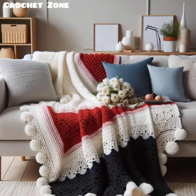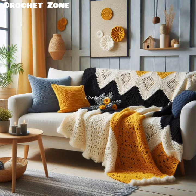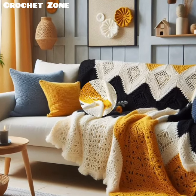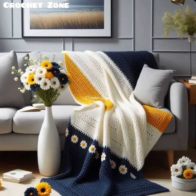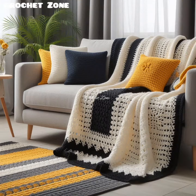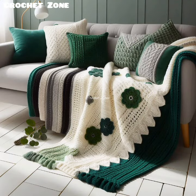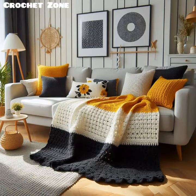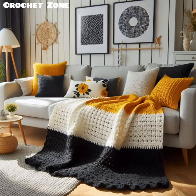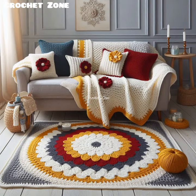A Crochet Sofa Blanket is a type of blanket made using a crochet technique where yarn is looped together with a crochet hook to create various patterns and textures. These blankets are often used as decorative or functional covers for sofas, coming in a wide range of styles, colors and designs — from simple and solid to more intricate and detailed ones. They add warmth, comfort, and can be customized in terms of size and material such as cotton, wool or acrylic yarns.